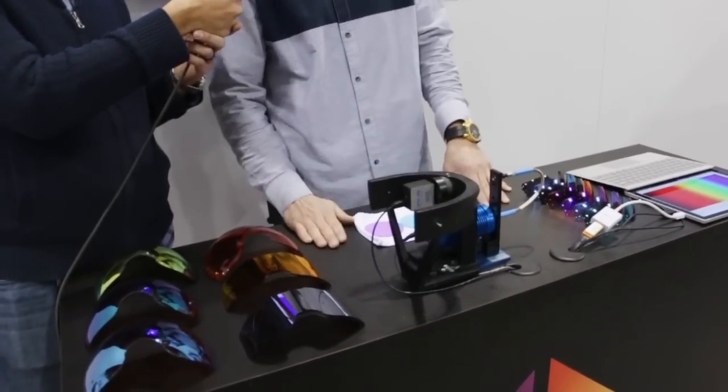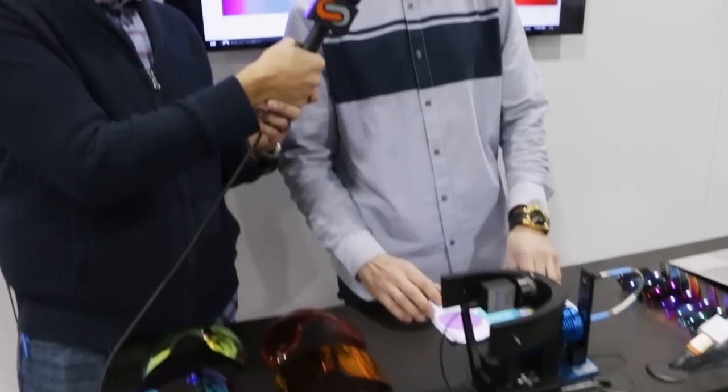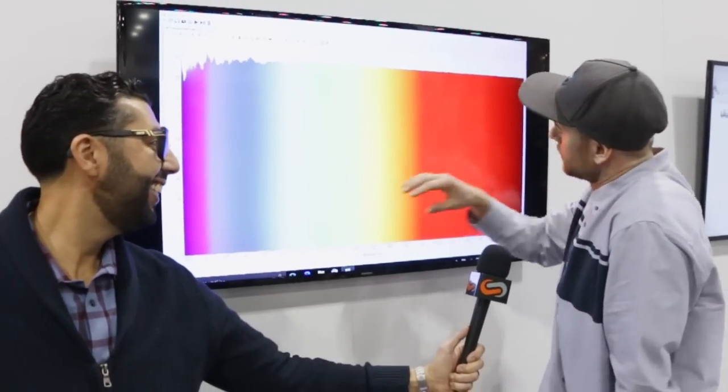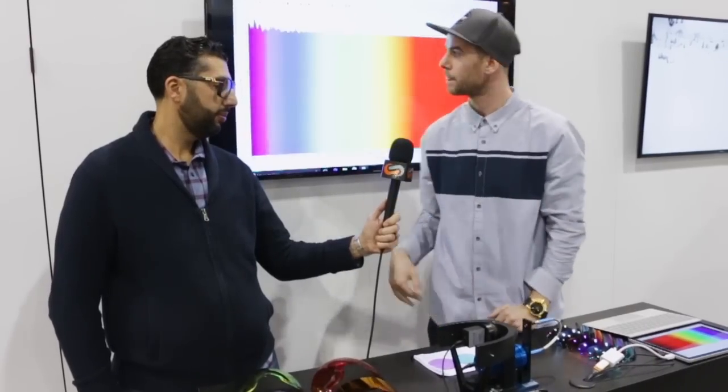So we've got this cool new spectrometer — there are only three of these in the world right now, so we're really excited to have it here at SIA. What we're doing is measuring the light spectrum. You can see here on this LCD we've got the complete light spectrum from ultraviolet to infrared, with visible light in the middle. With this spectrometer, we've got a light source right here and the spectrometer acting as your eye. I can put my hand in front of the light source and block all the light — no light transmission — then take it away and you're back up to 100%. I'm going to show you how different lens tints affect and absorb different wavelengths of light.